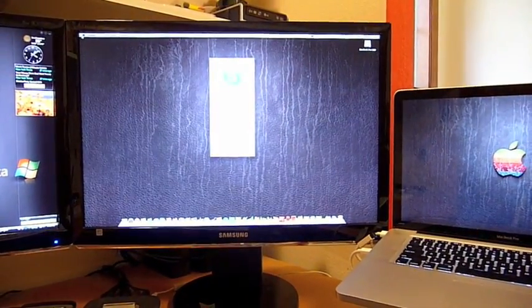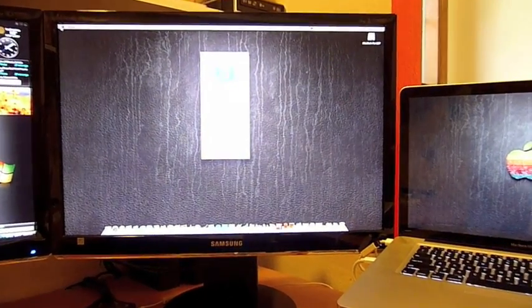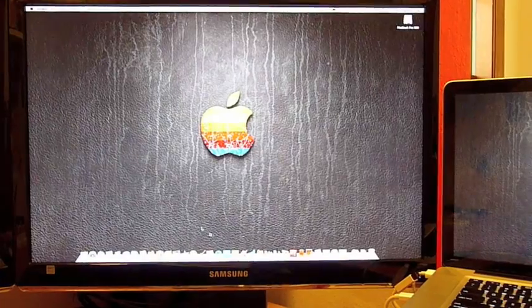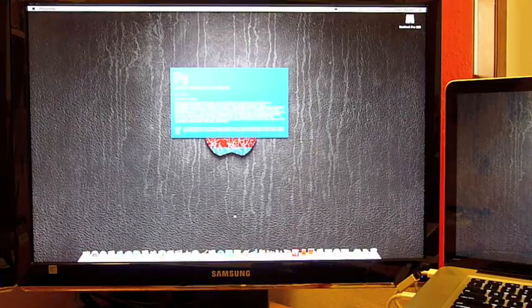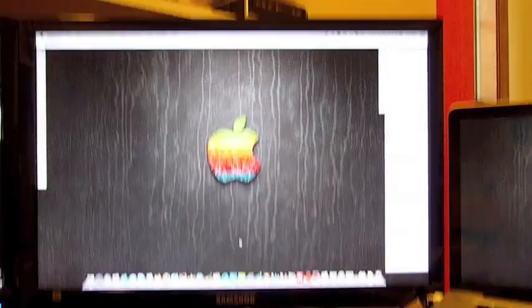Let's go ahead and launch an application that normally takes quite a while to start. Photoshop is a pretty good example. If you've ever used Photoshop, that application takes forever to start up — or at least it did using a normal hard drive. This drive is about three times faster. So here's Photoshop — one, two, three — loading right up there, and it is open.